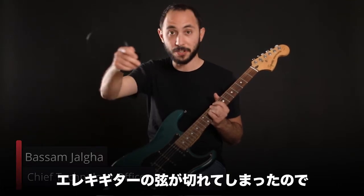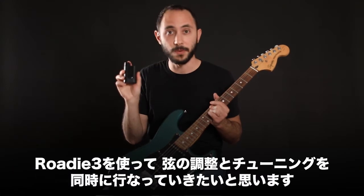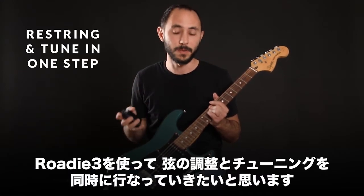Hey guys, so my string just snapped on my electric guitar and I would love to show you how I can use my Roddy 3 so that I can restring and tune in one go. So let's do it.